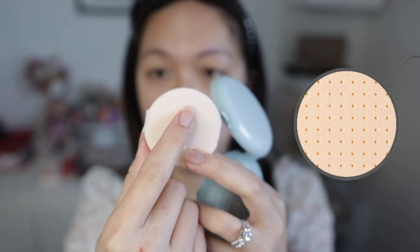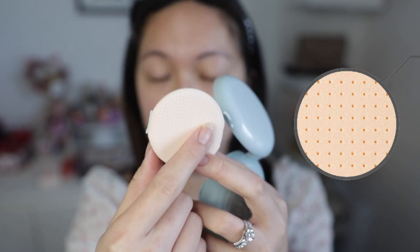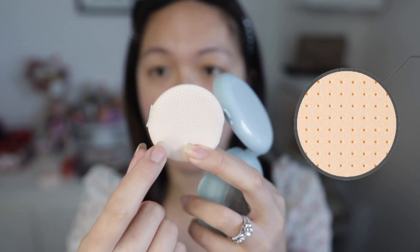What each side does: the holes help give you much more of a softer, daily finish when you use that area, and the smooth side just helps give you a velvety, thicker finish. The part I like using more is actually the hole side, because using the hole side gives me a very nice, even finish.